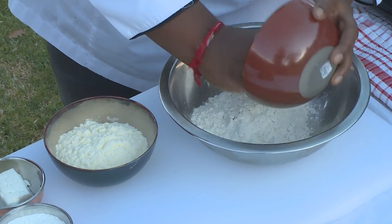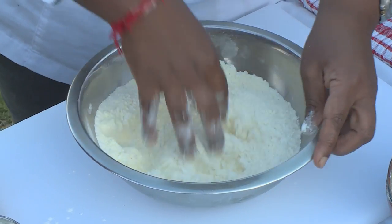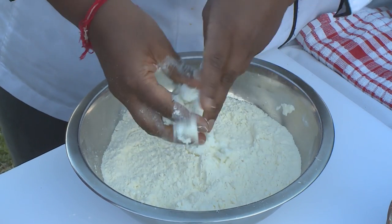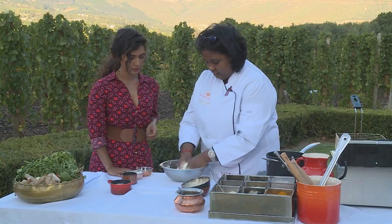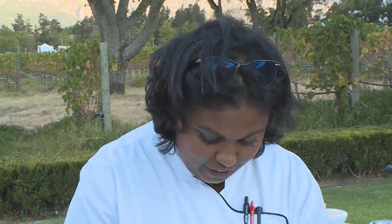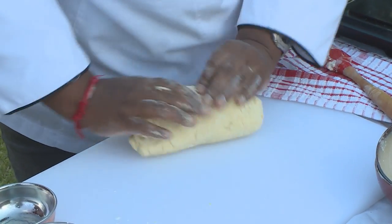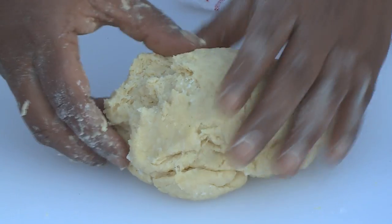For our gulab jamun, I'm going to first do the syrup. Put the flour in the centre, then mix in the milk powder and some baking powder. The green cardamom — mix that in really well. With the paneer I'm going to break it down, similar to how you'd use butter to make short pastry to get that breadcrumb effect. Make a well in the centre and mix while I pour the milk in. I'll bring that together with my hands — you want a very soft pliable dough. Knead it a bit to activate the baking powder and bring all the ingredients together.